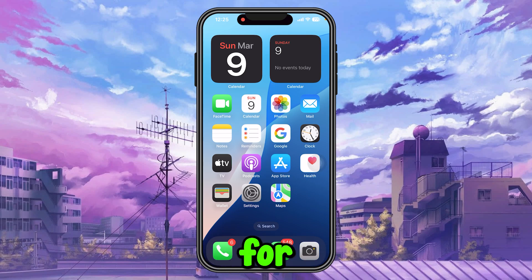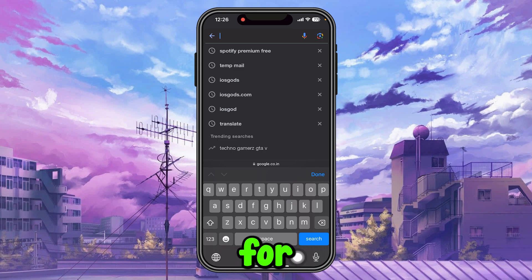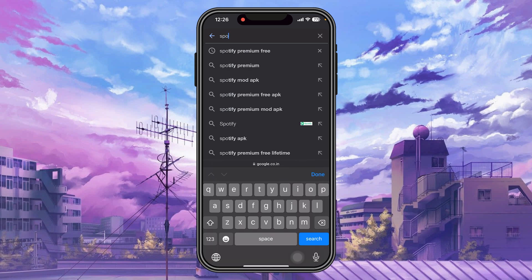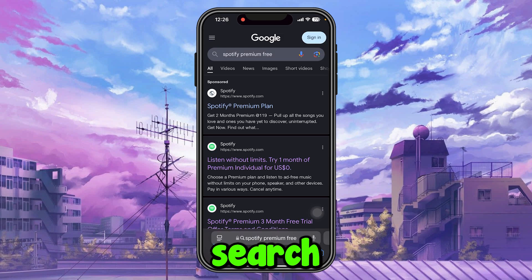How to get Spotify Premium for free on your iOS, Android, or any other device. First, open Safari or any other browser and search for 'Spotify Premium free.' Once you search, you can see these results.